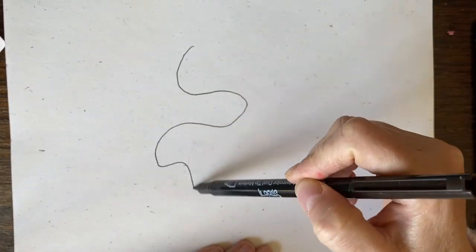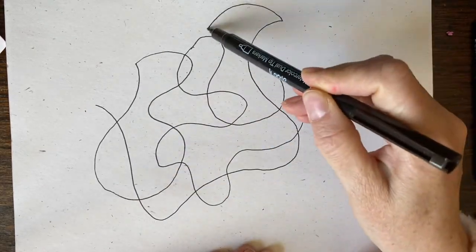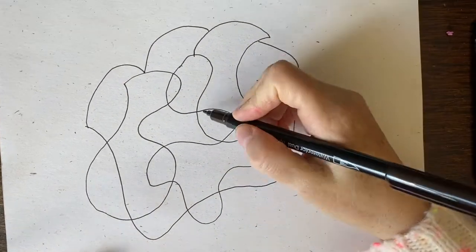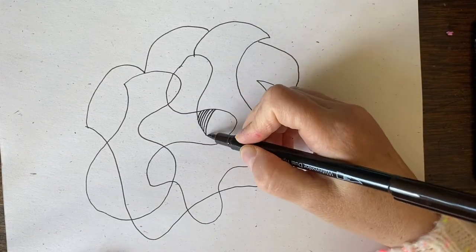I'm going to show you how to draw a Zentangle. It's in fast motion — I'm doing it four times the normal speed. But really, I spent over 20 minutes on this drawing. Here it is in fast motion.